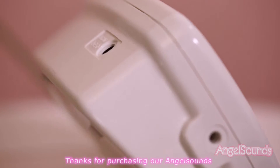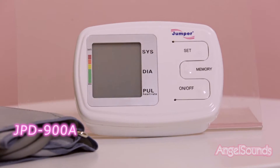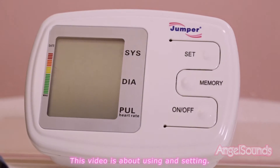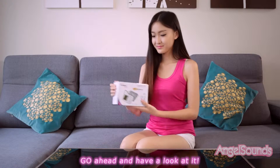Thanks for purchasing our AngelSounds JPD900A. This video is about using and setting. Go ahead and have a look at it.